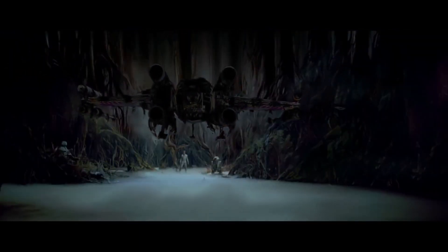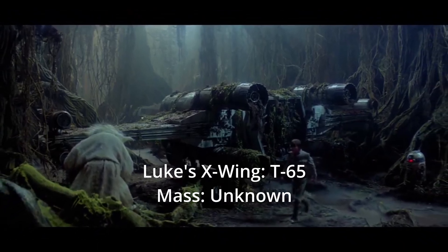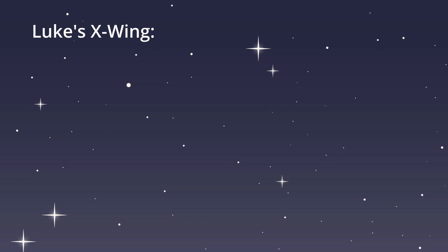The first thing we need for the calculation is the mass of the X-wing. The mass of Luke's X-wing is not known, but we do know that another slightly larger model weighs about 10 tons. We also know that Luke's X-wing is 12.5 meters long, while the other model is 13.4 meters long.